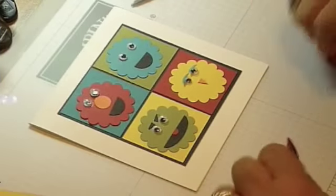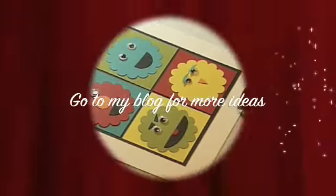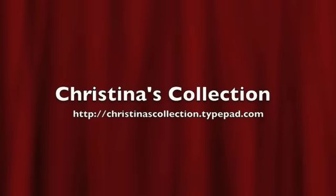Thank you. Go to my blog for more ideas. See you soon. Bye-bye.